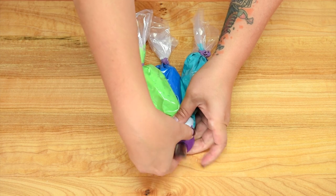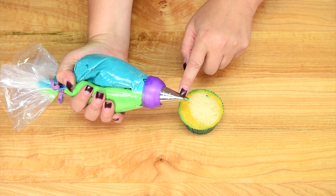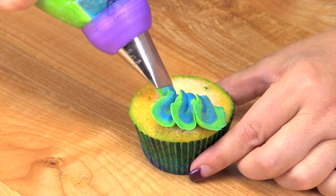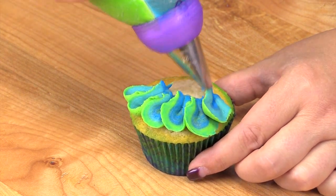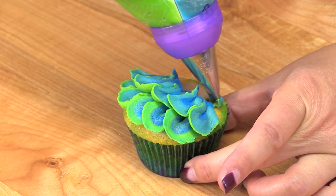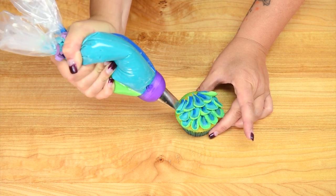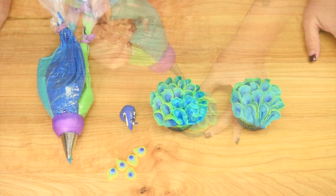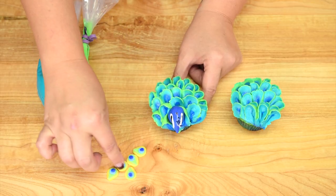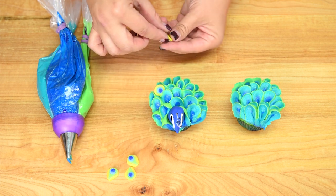Taking the piping bags and cooled cupcakes, I hold the tip with the narrow part at the top and cover the top of the cupcake with a petal effect, going all around. I want to keep the head of the peacock down at one side, so I'm building toward it and keeping the direction of my petals consistent as I work around the cupcake. Then the final step to complete the peacock is to place the head down at the base of the feathers and arrange the peacock eye pieces all around the outside.